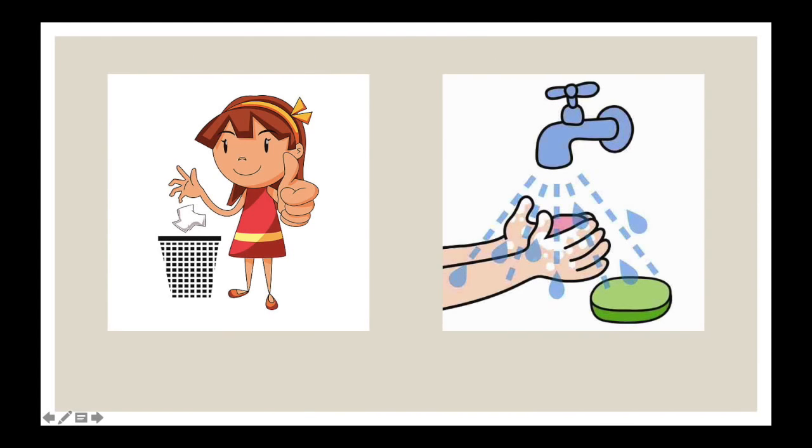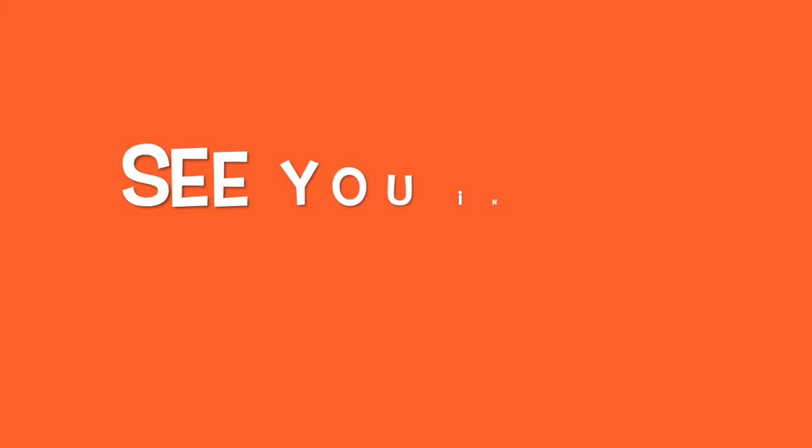After the experiment, throw your trash in the bin and always wash your hands with soap and water. Thank you very much.